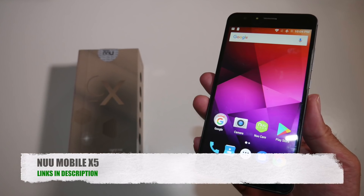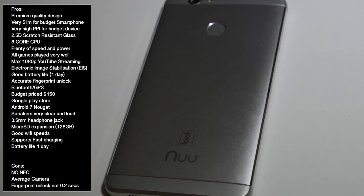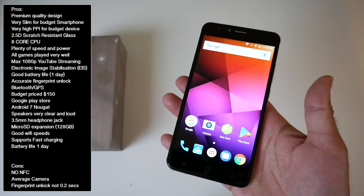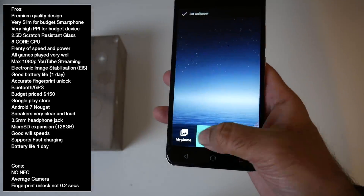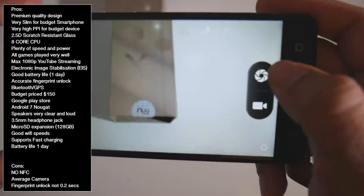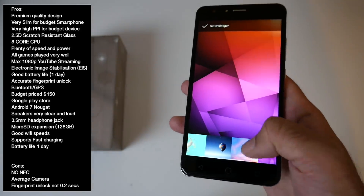So there you have it guys, that was the new Mobile X5. Let's break it down with some pros and cons. This is an excellent budget smartphone priced at $150. The build quality is premium, made completely from metal with a scratch resistant screen, and I loved the curved corners. I'm quite surprised how they managed to make this handset only 7.8mm thick, making it slim, light and very comfortable in the hands. This smartphone does not by any means look or feel like a $150 budget handset. The octa-core CPU kept everything smooth and fast with no lag throughout my tests. All the games I tested played very well with no frame drops. YouTube videos played at full HD and they looked amazing. The camera was average — you can take some decent shots in good lighting but not great in low light, as expected. Battery life is also pretty good, giving you around one day on medium to light use, and this does support fast charging.